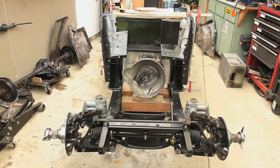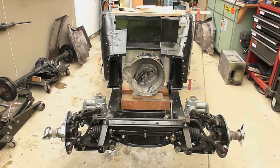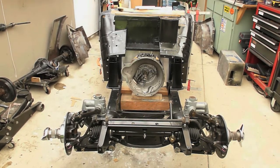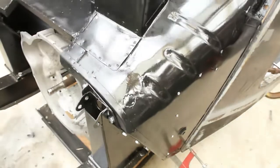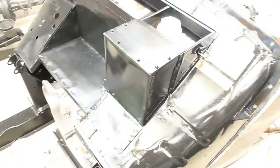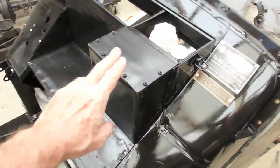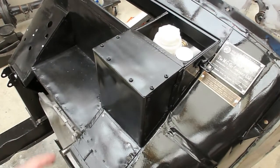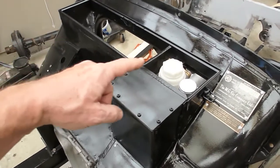The transmission is actually mounted and locked up right now to keep it from falling forward. There's been a fair number of modifications to the firewall — this firewall was really beat up and rusty, as was the whole car.